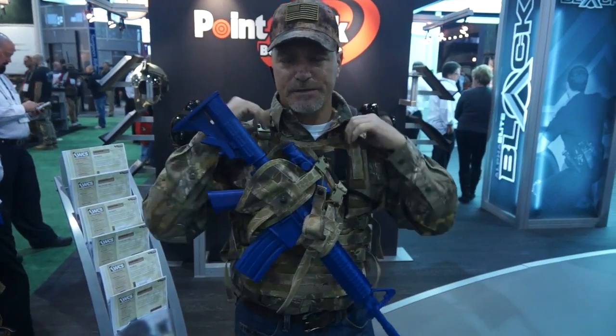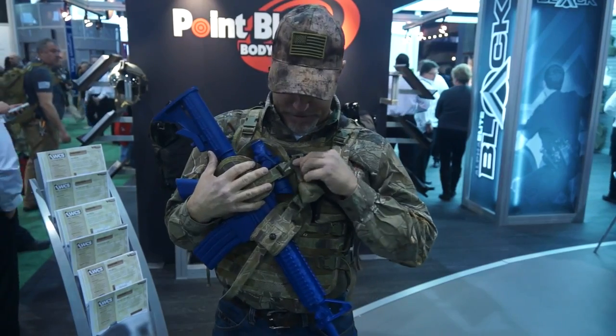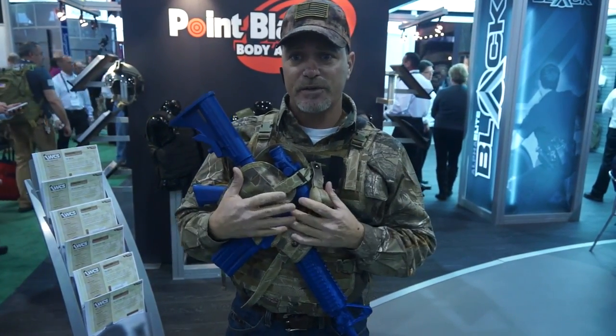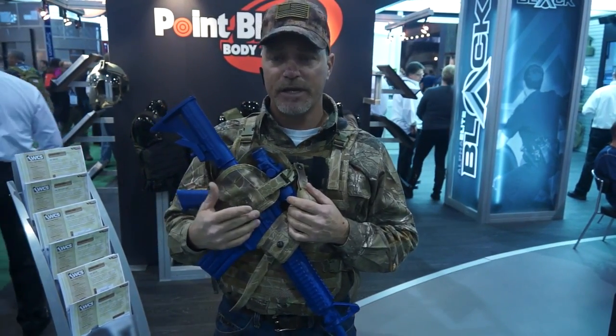Very comfortable to wear, lessening fatigue and pressure points. It works great with single point slings. This is the hunting version of the system. There's also a tactical adapter kit that will MOLLE and attach to most all of your tactical vests on the market.